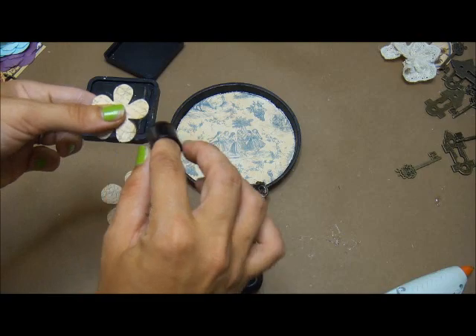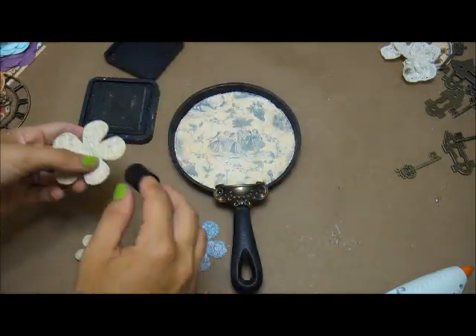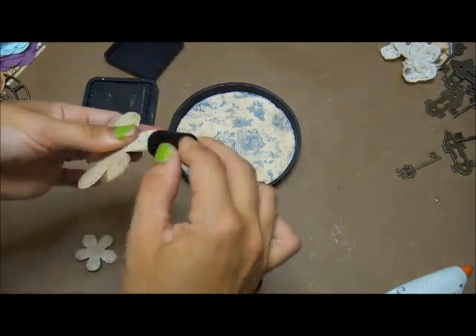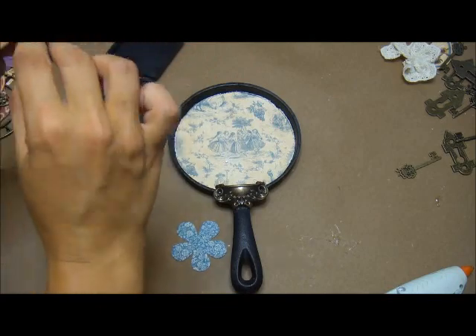I'm taking the coordinating flowers that come with the French country line and these are so easy to use because they're already punched out and shaped for you. All I'm doing is inking the edges of them and then taking a paintbrush to curl them back just to give them a little more dimension.